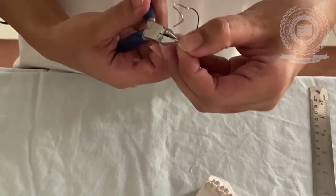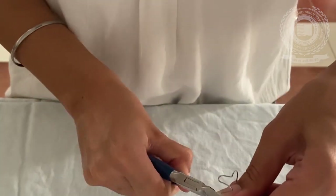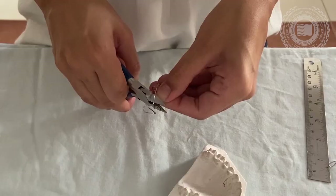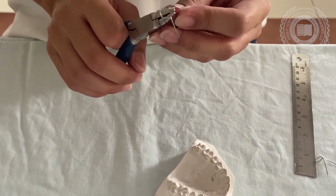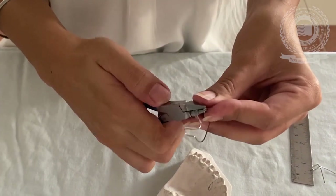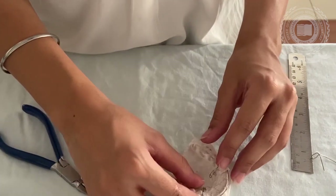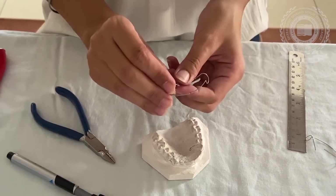Now finally making the retentive tags — for retentive tags you make a loop at the end of the retentive arm. Now check for the adaptation of the labial bow over the orthodontic model.